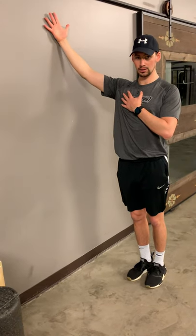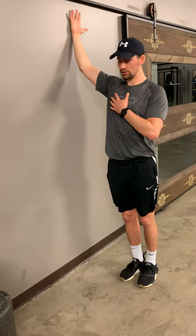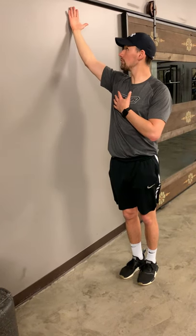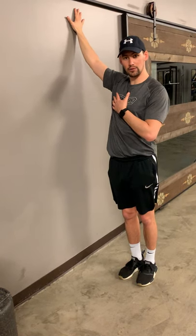We're going to start at 6 o'clock right at the bottom of the clock, thumb up. Keep the shoulder blade down and back. Bring the arm up as far as possible, and as soon as you start to feel restriction — right around that noon to one o'clock area — flip the hand so it's palm down and bring it through the rest of the way.